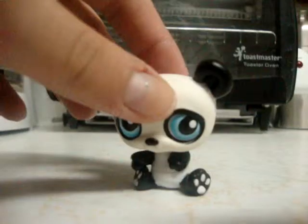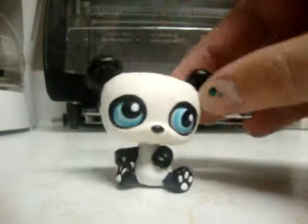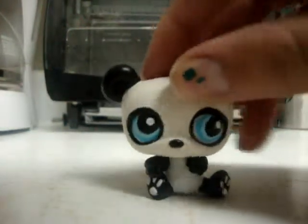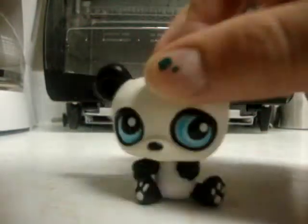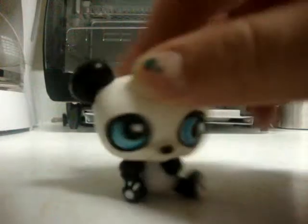Hey guys, it's me. Obviously I'm a Littlest Pet Shop Panda. The point of this video is to show you how to make Littlest Pet Shop's cry, like tears, and fake blood.